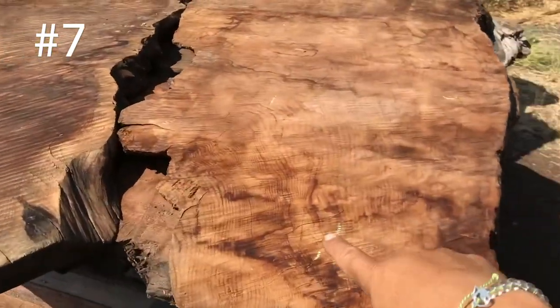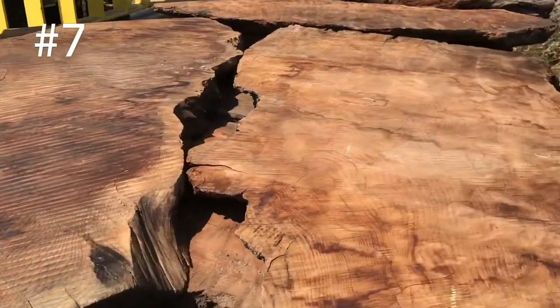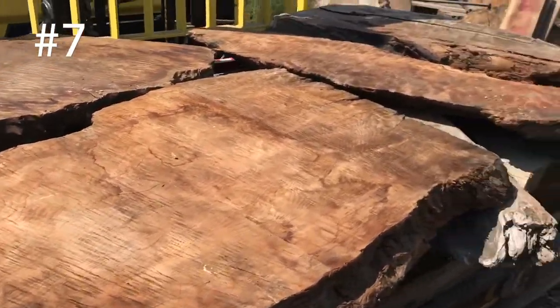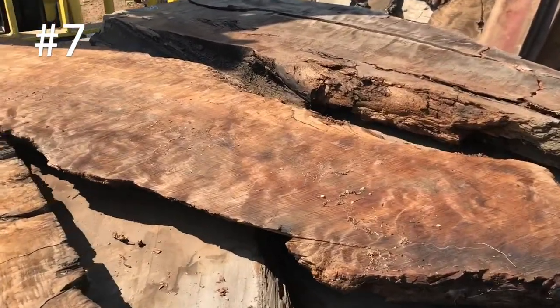3 inch by 30 inch by 56 inch curly redwood old growth roots — a couple of those, roughly that size. These have been just lightly sanded, just kind of show off some of the grain. You can see the grain there — that's just killer looking.